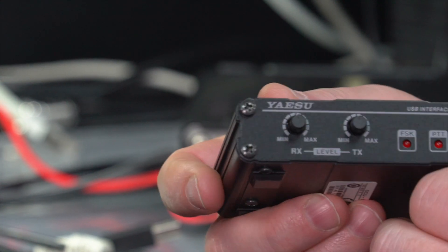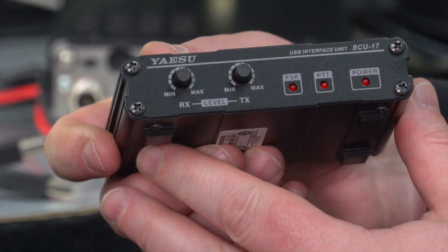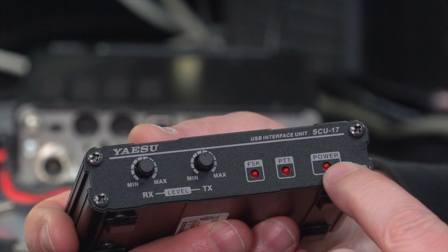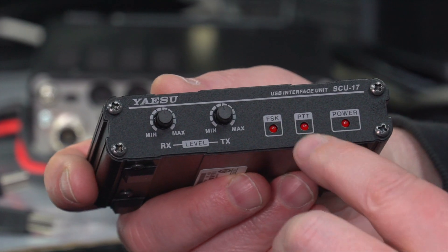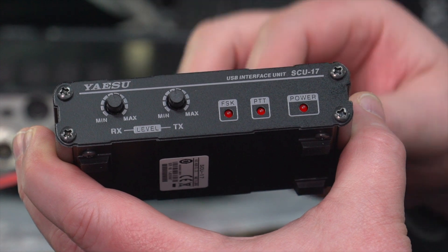We have the neat little SCU-17 with connections and two level controls on the front — one RX, one TX — which may or may not be used depending on how it's being utilised. There are two LEDs on the front: FSK, PTT, and a power LED. With the FT891, the PTT and FSK LEDs won't actually illuminate.